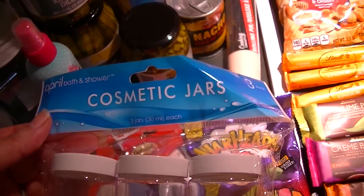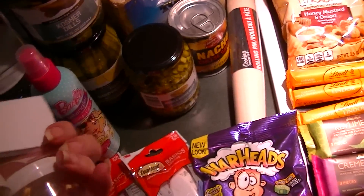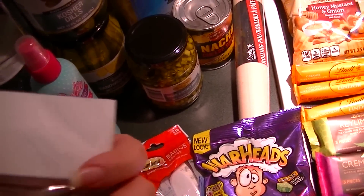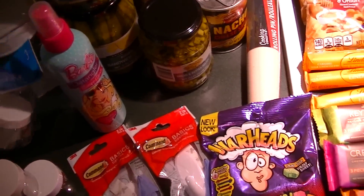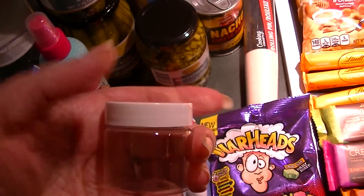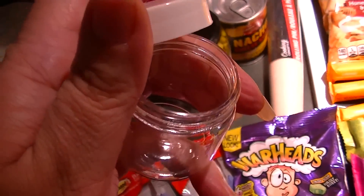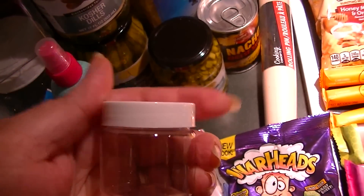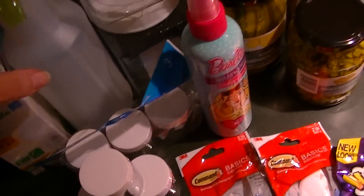I also got this three-pack of cosmetic jars, April Bath and Shower, and they are 30ml each with screw tops. Pretty nice size, so if you make your own balms or if you need smaller containers of lotion — like face stuff to take with you — I got two packs of that.